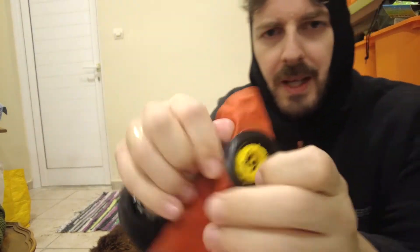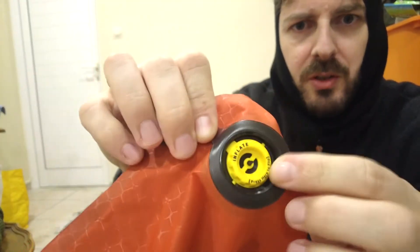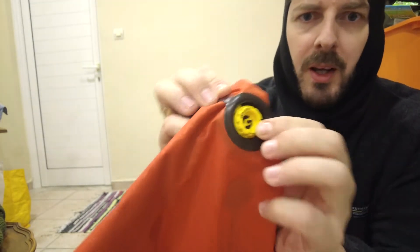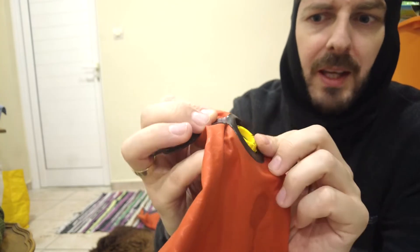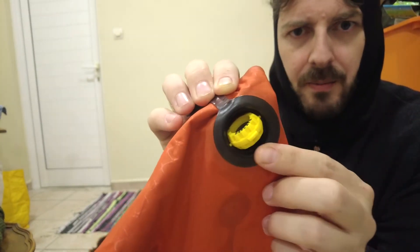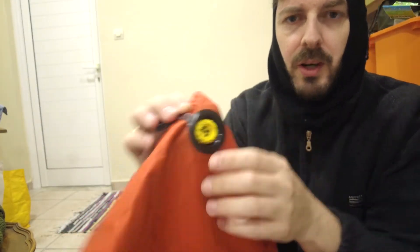So first of all it has this valve on the side, which is in inflate mode at the minute — meaning when you breathe into it the air will not escape. All you need to do is flip it around and the air will escape. You can put it in deflate mode or just leave it half open, and the air comes out very easily.